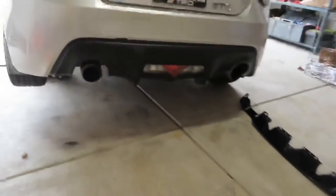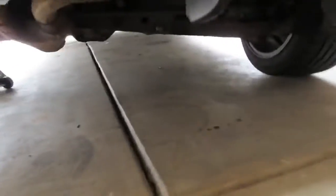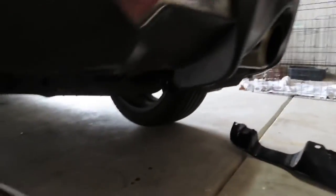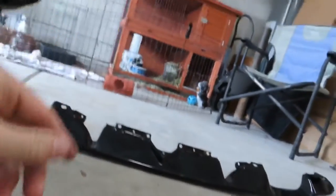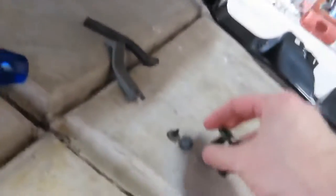I decided to get the car in the air to make the install a bit easier. I already know the first step: I need to figure out where all the hardware goes. There are two clips right under the rear diffuser and some clips in the middle — once I pop those off I should be able to clip the new part on. I've got my clip puller tool here, so let's get in there.